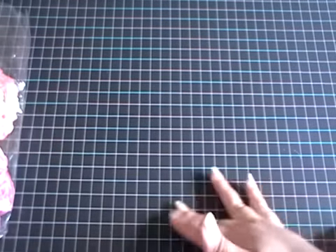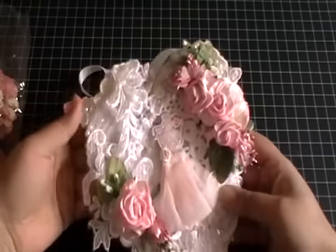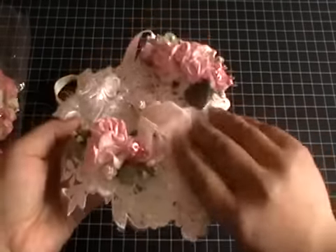This is my project — as I said, it is a gift for somebody, and this is what it looks like. It is beautiful and I love all the layers.